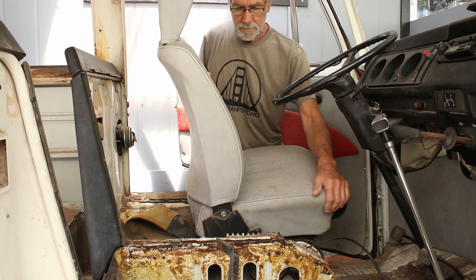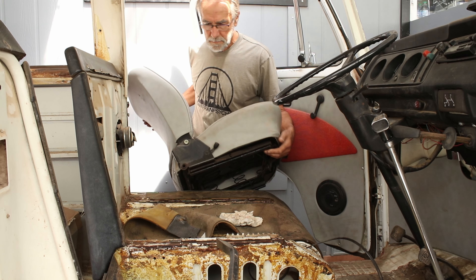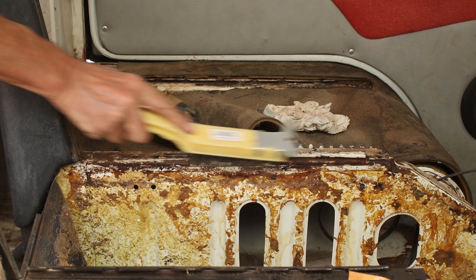Out with the seats and the old carpet. There was a lot of cleaning needed here. I had to scrape off a ton of old glue and gunk.